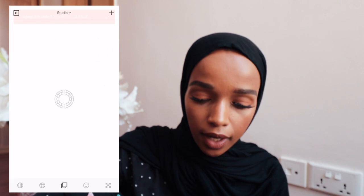Then I come to VSCO Cam. I personally have my own presets that I've created — I've been playing around with this app for such a long time that I already know what I like and what filters I like on my pictures. I've set a variety of my own presets which I use on different photos, so I don't necessarily go through this process with every photo — I just copy and paste. But for this video, I'll show you guys a couple of my favorite filters.